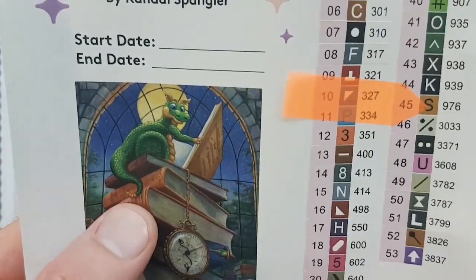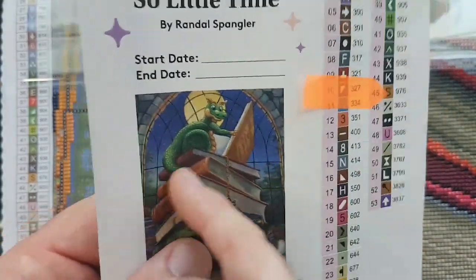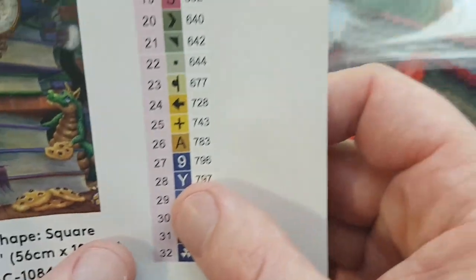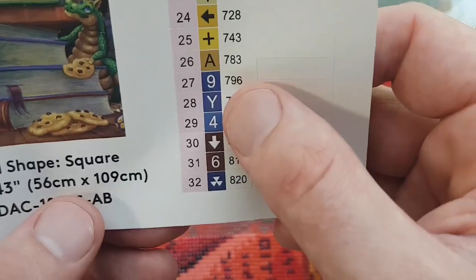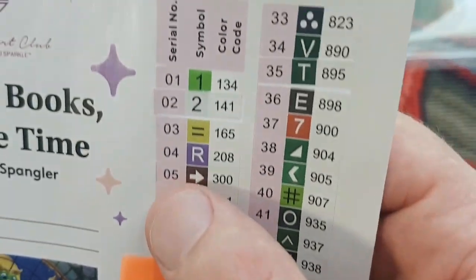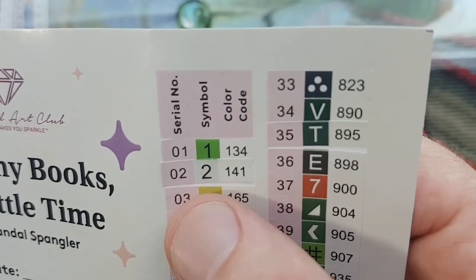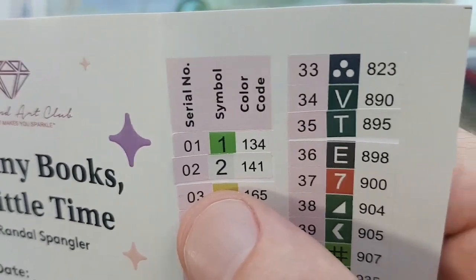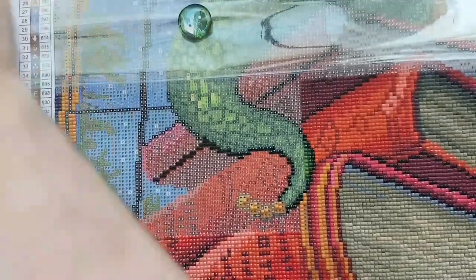We're about where the Draggling's tail is, at the end of the eighth row here. Square drill, 22 inches by 43 inches — or 56 centimeters by 109 centimeters — 53 colors, including two ABs, which stands for Aurora Borealis. They're an iridescent coated type of drill that sparkles a little brighter than regular drills. Anything under color code or DMC code 150 is considered an AB from Diamond Art Club.